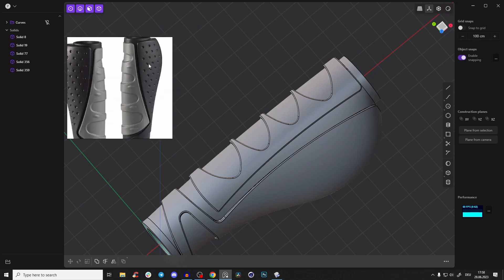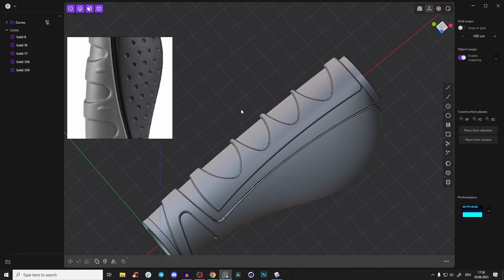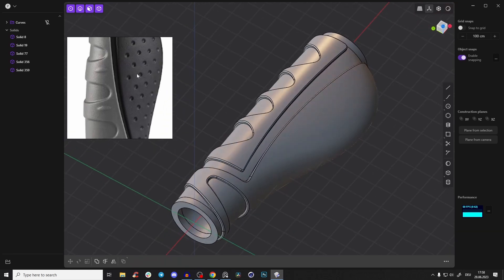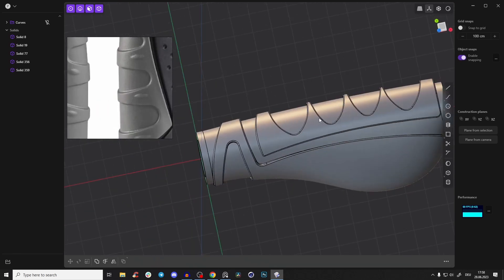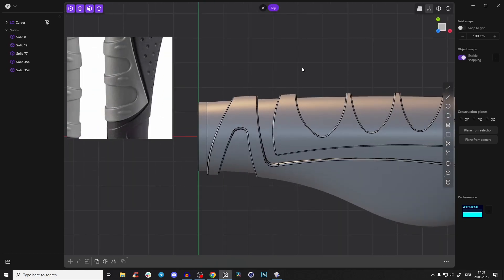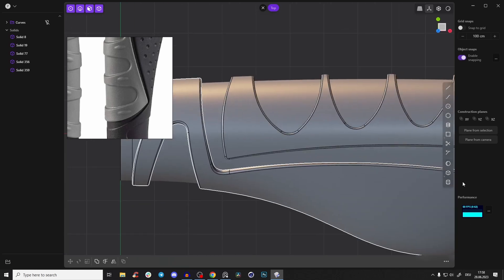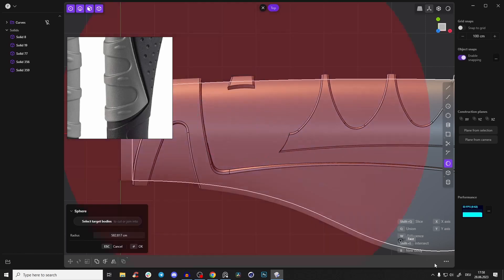Now let's create the little bumps and holes. First, create a sphere and bring it to the middle somewhere. It auto-booleans but we don't want that — use the bottom-right operations and press B for 'new body.' Press S to make it a little longer. Go to the left view, press RR, align it, and bring it a little bit down.